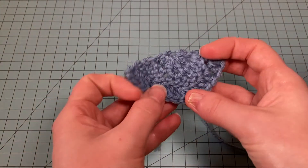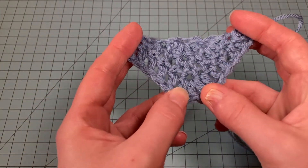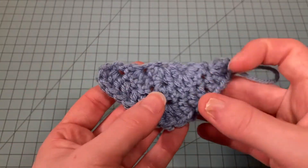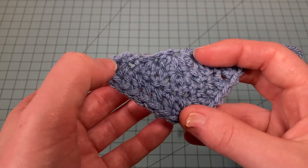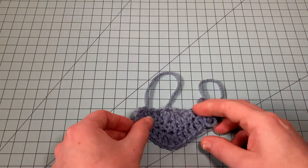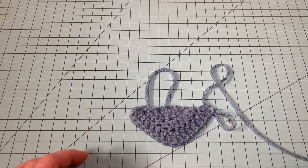That's Row 3, and that's the pattern you will repeat until your shawl is as big as you like. By putting your increases at the beginning and in the middle, your shawl just naturally wants to go outward.